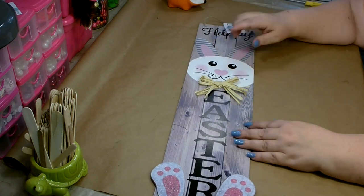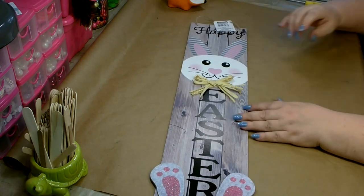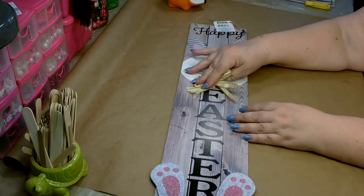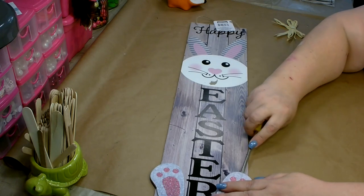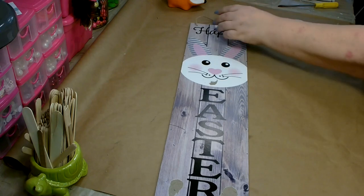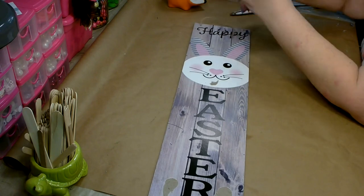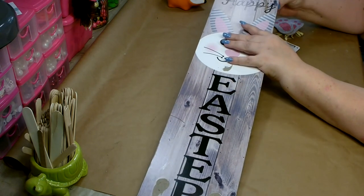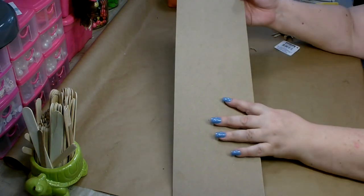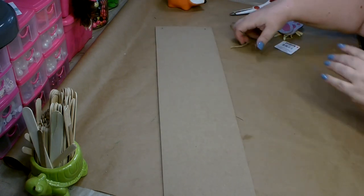For DIY number two, you're going to need one of the long signs from Dollar Tree. I'm using one from Easter. If it has any three-dimensional items on it, go ahead and remove those like the bow. Go ahead and remove the feet. And then go ahead and remove anything used to hang it with. Okay, and then turn it over — we're going to work on the back. If you have any stickers or anything on the back, you'll want to remove those.